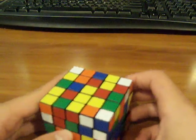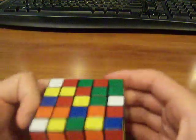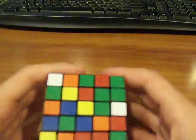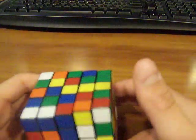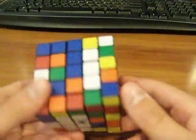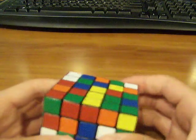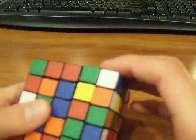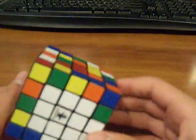Then you want to do another 1x3 block, and then another 1x3 block — basically the same thing, except you come up with a problem: when you're making it, you're kind of messing up what you already did. So when you turn it up, you just turn the top layer at least one time — or twice, it doesn't matter — in any direction, and then you just bring it back down. And you should have that without messing anything up.